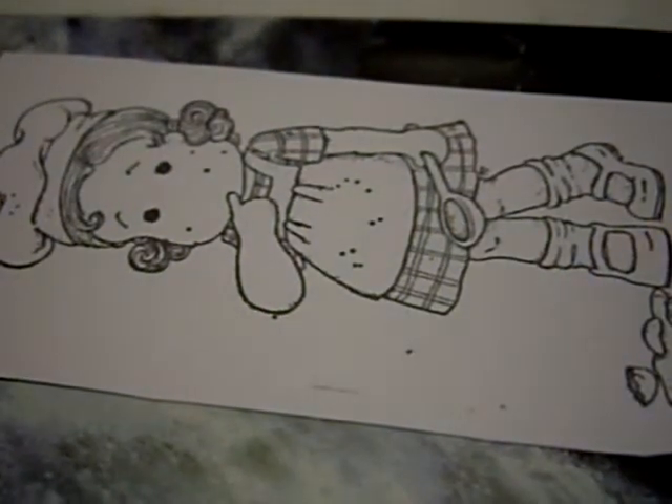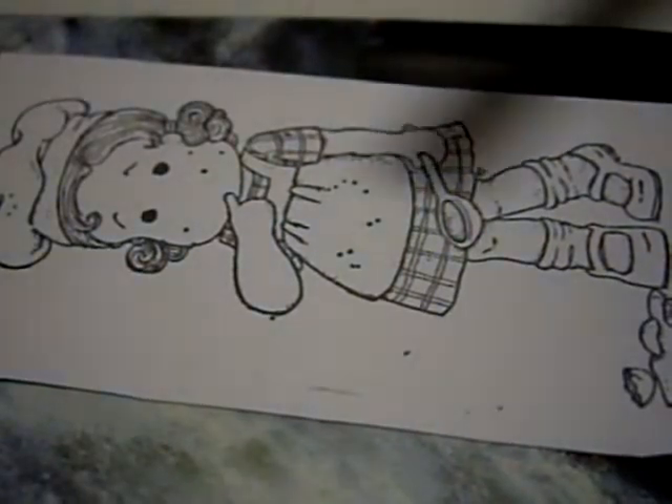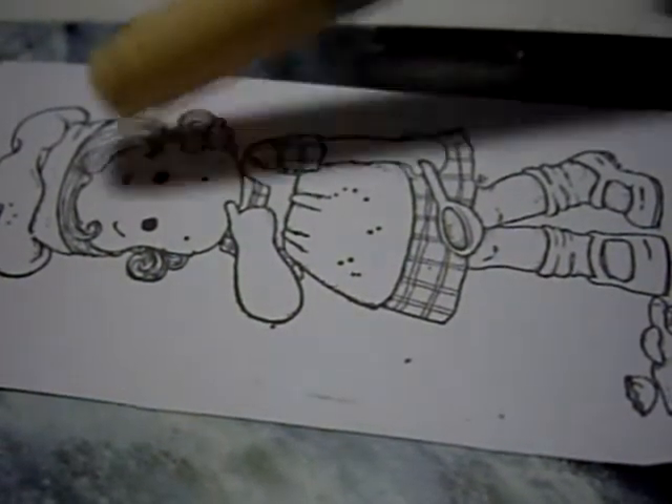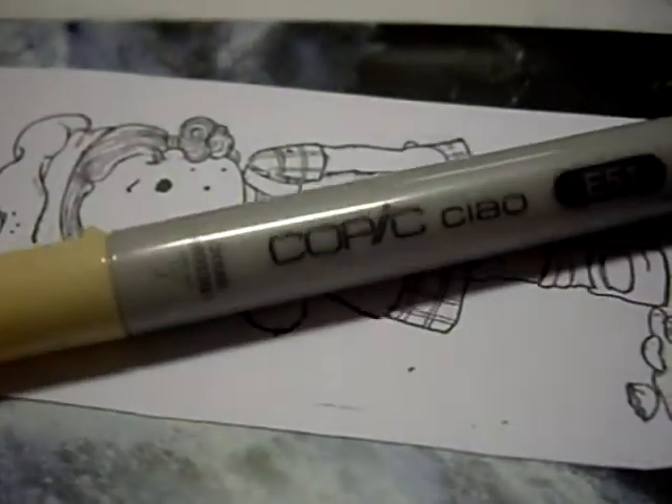Hey everyone, it's Dominique, and in this video I'm going to show you very basic coloring with these Copic Chow markers that a friend of mine is graciously letting me use.